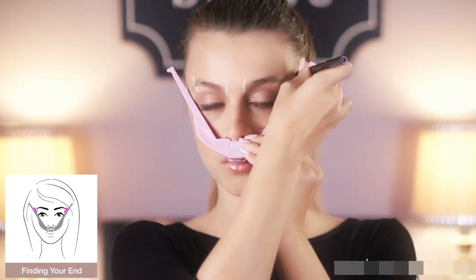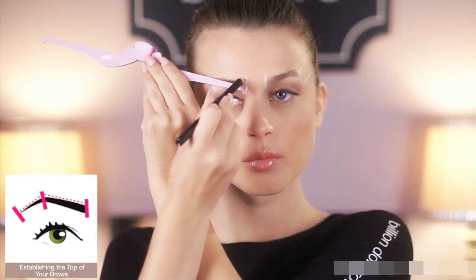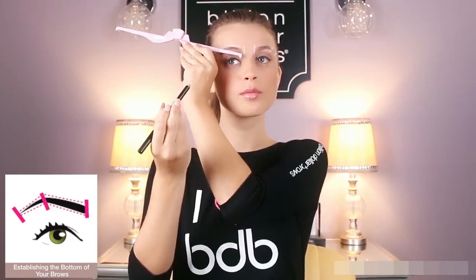Then, mark where your brows should end. Finally, extend the arms to its full open position and connect point A to B and B to C on each brow.